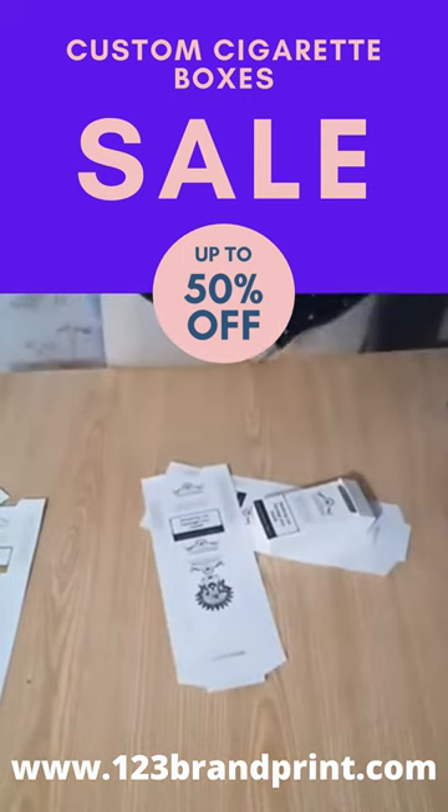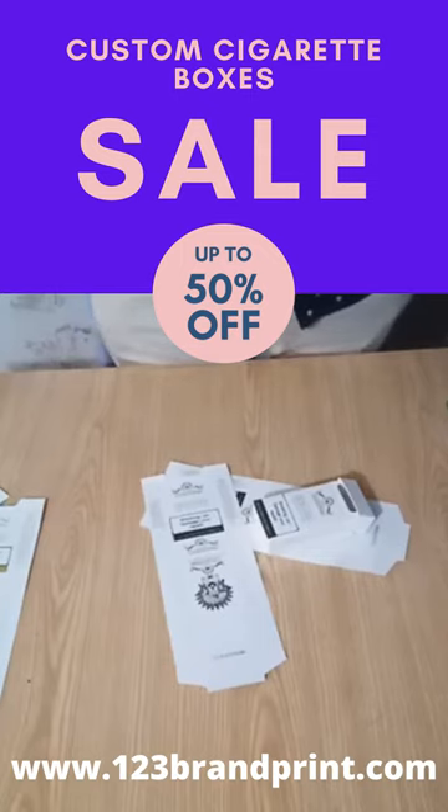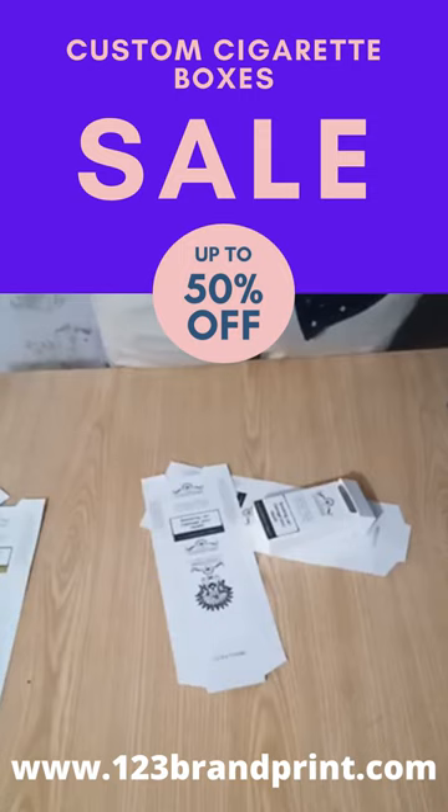If you want the standard size cigarette boxes — 20 cigarette box, 10 cigarette box — or if you have any custom size, you can contact us. You can email us, you can call us, and you can find us on the live chat.